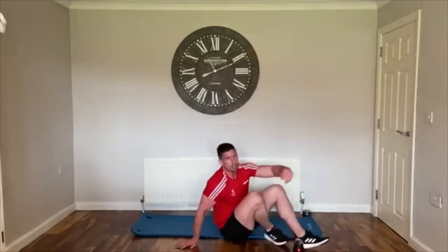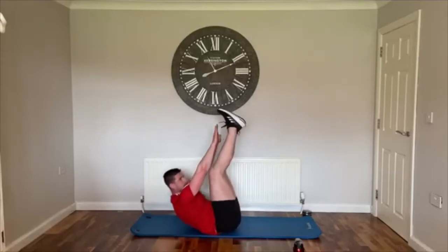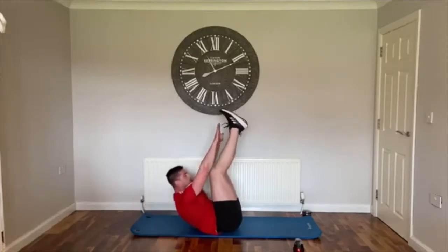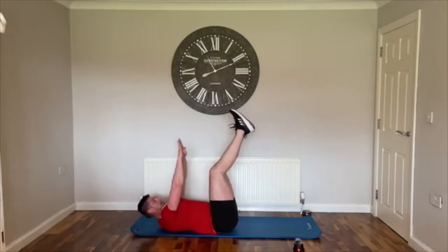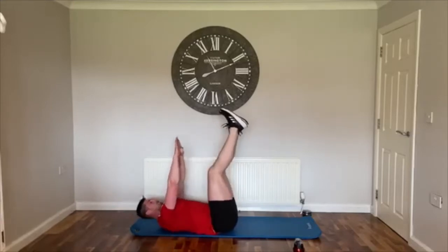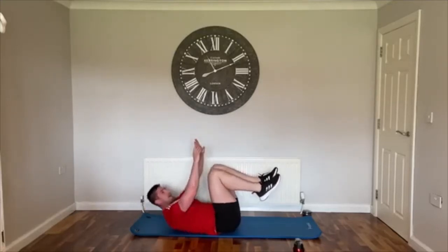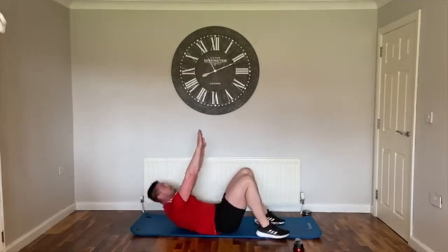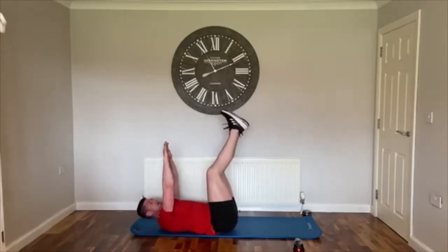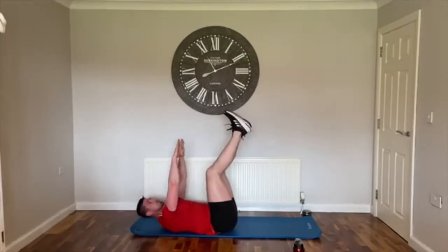Quick drink. On to your backs — toe touches: legs in the air, crunch up and touch the toes. Don't worry if you can't actually reach your toes, we're just aiming that way. Try not to swing your arms — don't throw them up and down, generate that momentum from your core, lift up. If you need to bend your knees that's fine. If your back's giving trouble, just drop your feet down and lift up and down, but don't swing the arms. Last 10 — three, two, one, relax.